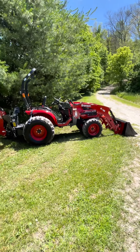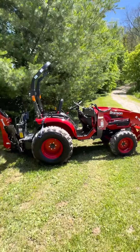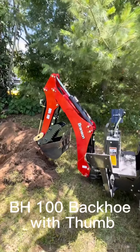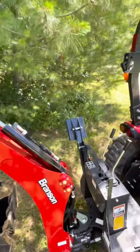Here we have a 2022 Branson 2610H with the BH100 backhoe. Makes for some easy planting of some trees.